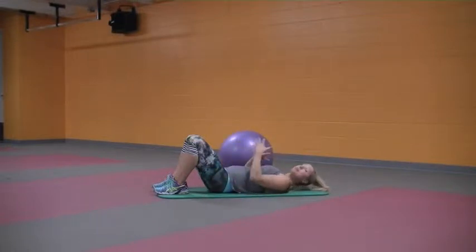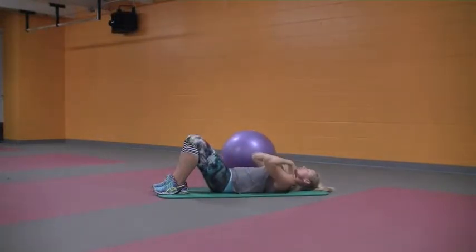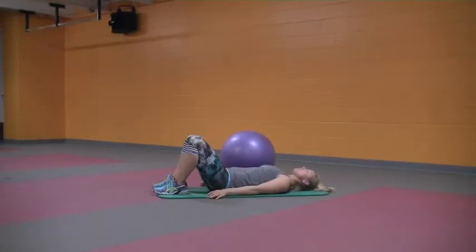Now that the Pilates breath is a little more natural, we're going to go into imprint. On the exhale, tilt the pelvis without letting the neck or chin come up. Then inhale back to neutral. Exhale to imprint the spine, then inhale back to neutral. One more time — exhale imprint, inhale back to neutral.